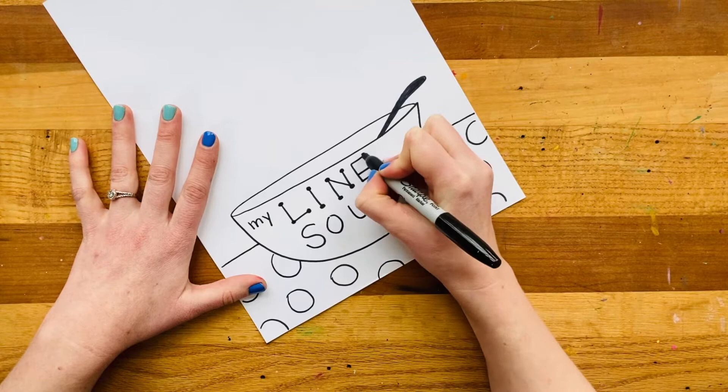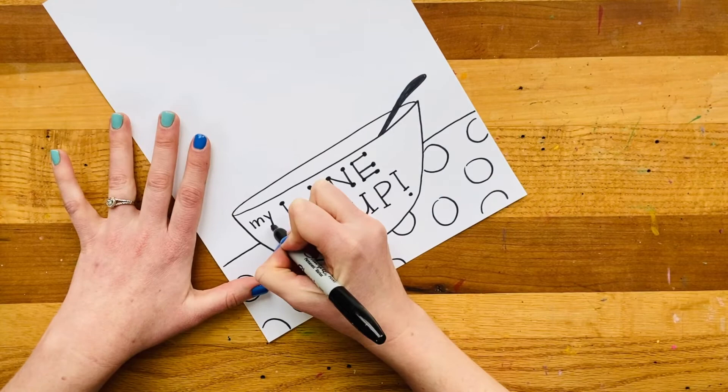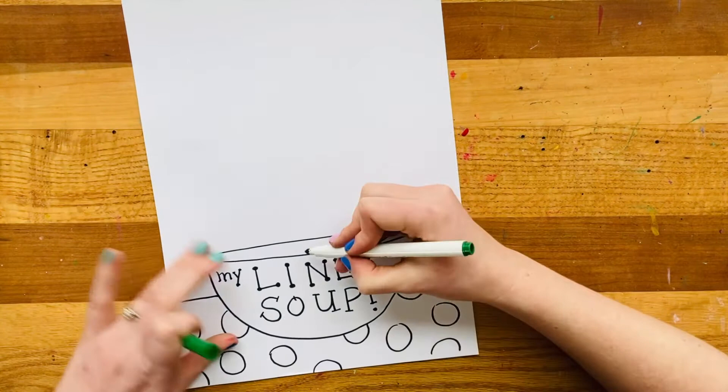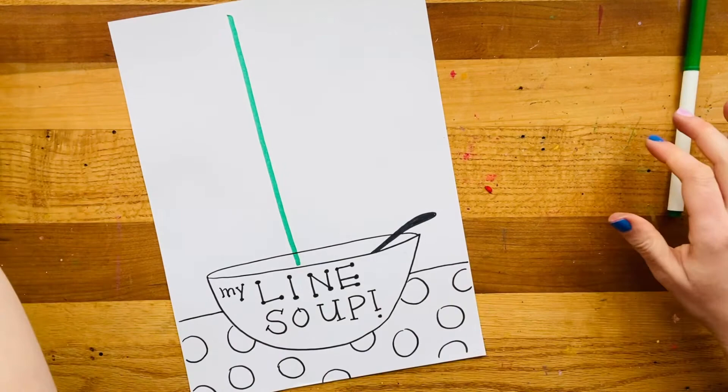I've got some dots on there. I'm going to do some lines on this one — some little lines on some spots on my dots. And for this one, I'll just do polka dots again. So now I've turned my letters into art letters. The last thing I get to do is invent any kinds of lines expanding out of my bowl. I'll start from right inside my bowl and try making a line. What kind of line is that? It's a straight line.